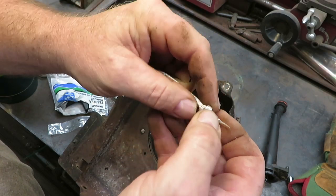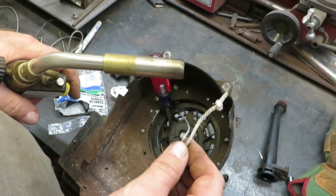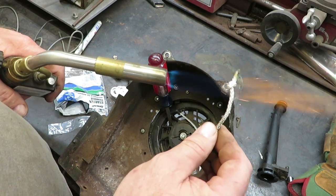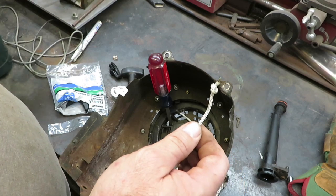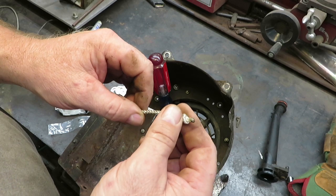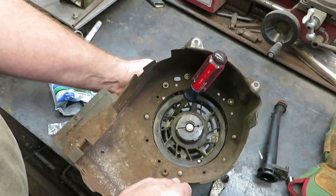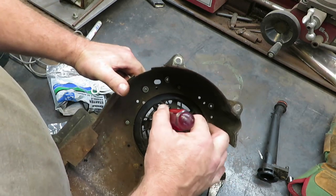That knot's not going to go through the hole, so I'm going to take my lighter or propane torch and heat this knot up so it never comes out — the only way to get it out of there would be to cut it off. You don't want to put a lot of heat to it, just enough to harden it. Once that cools, that knot is in there to stay. We'll just pull that knot back through right like so, and now we have that secured on there.